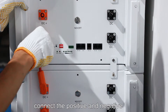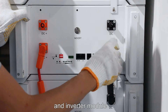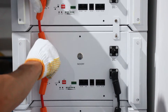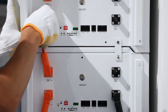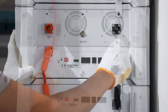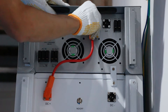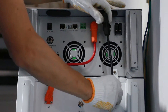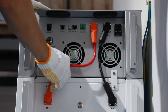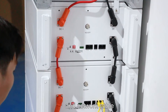Connect the positive and negative power cables in series between all the battery modules and inverter module. Connect the communication cables and network cable.